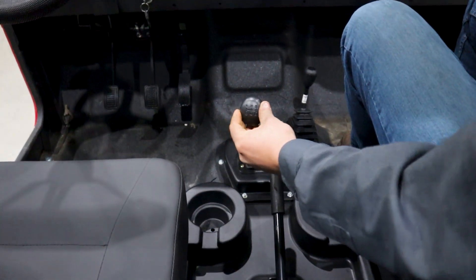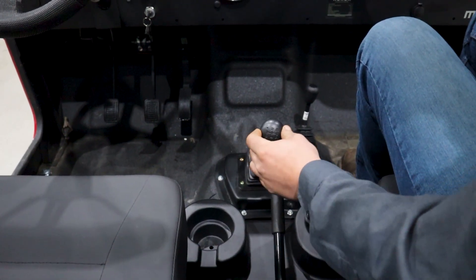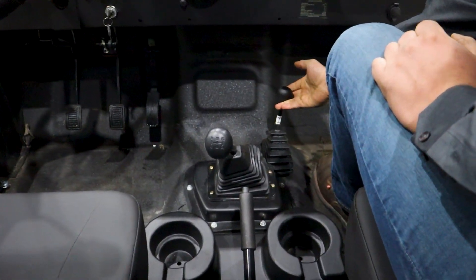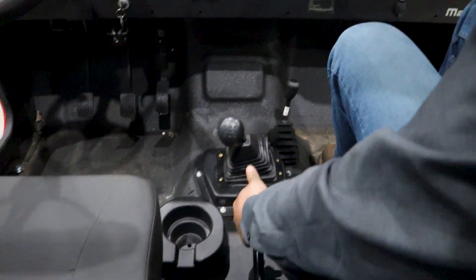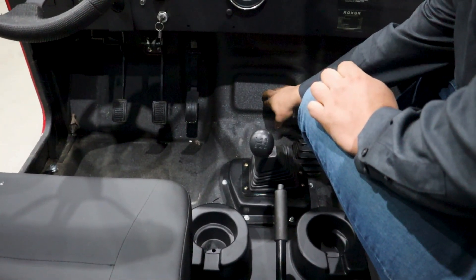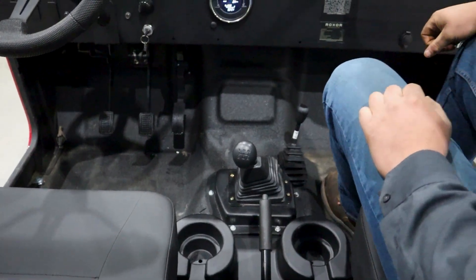We have a five-speed manual down here and it's a cast iron heavy-duty transmission with no belts. You also have a manual range selector here, and your parking brake is here. On the floor they have this nice bed liner material that's very resistant to the elements and mud and very easy to clean.